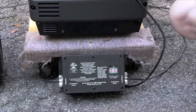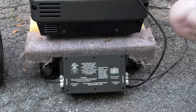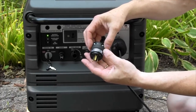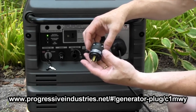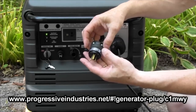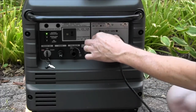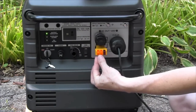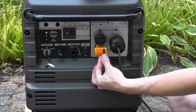Our EMS-30 is not going to allow any power through because it does not like that condition. However, I developed this — it's a very simple product that you can now buy from Progressive Industries. All it is is a neutral ground bonding plug. If you plug this into any unused Edison outlet on your generator, you can see I immediately have two amber lights and no red lights, which says we have a proper voltage condition right now.